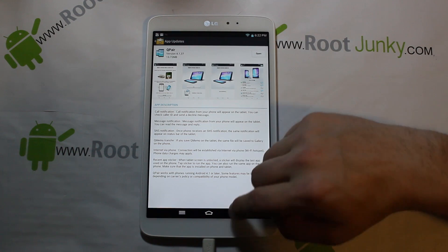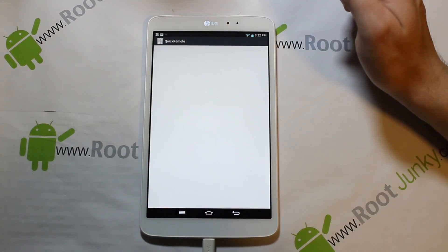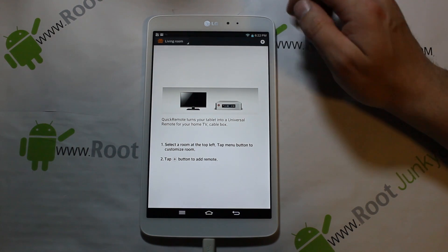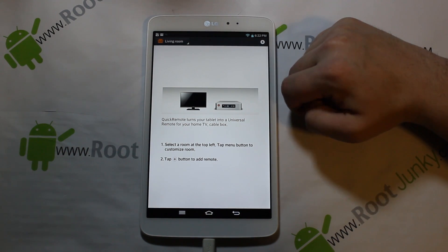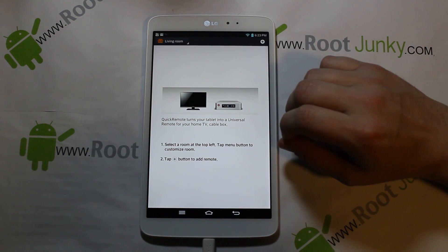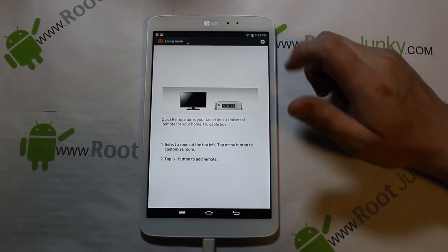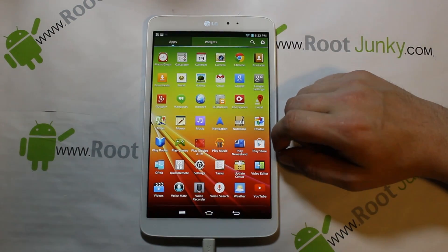You also have a Remote app right here — one of the ports along the top is actually an IR blaster, so you can program it to control your TV or cable box. They're doing this more and more on tablets; I have some Samsung tablets that do that as well, and even phones too.